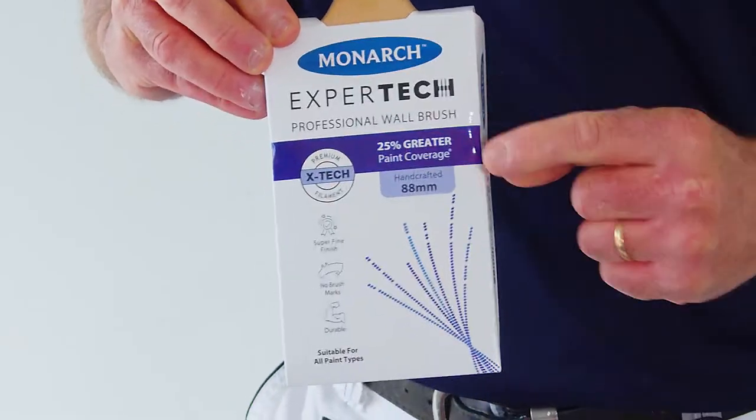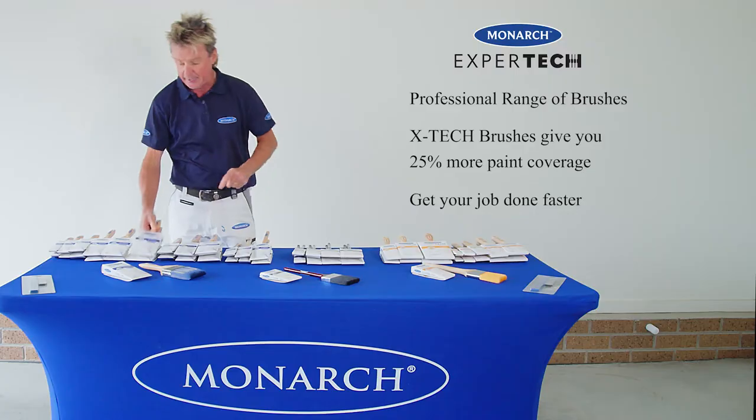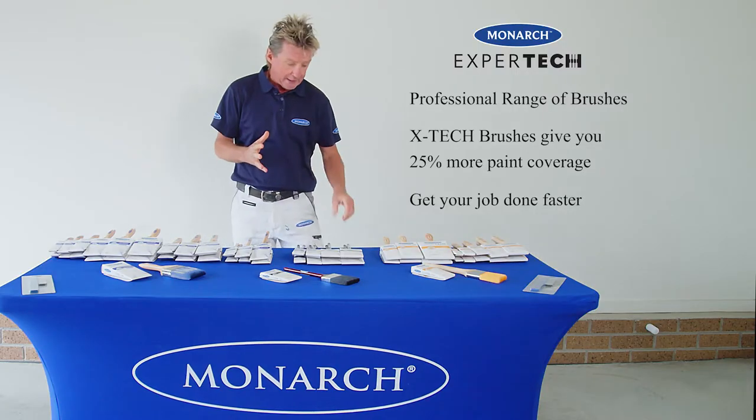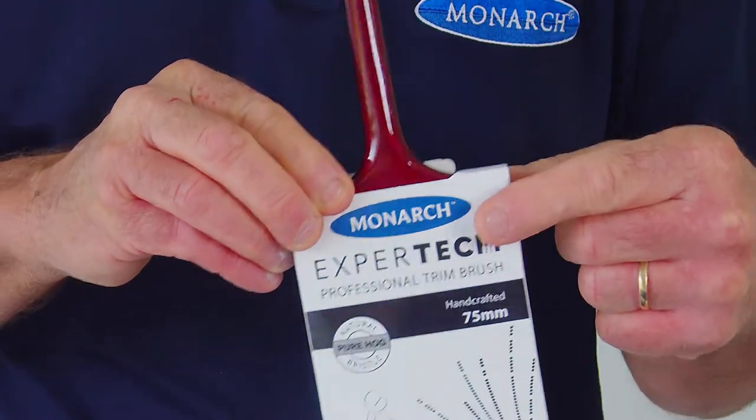Firstly, the brand new sensational Xtech filament, featured with the purple stripe on the package. For the old-school painter, you can still get the traditional Hog Pure Bristle brush, featured with the black stripe.